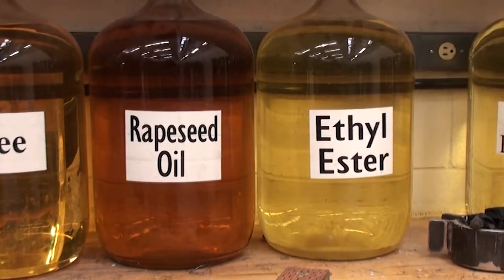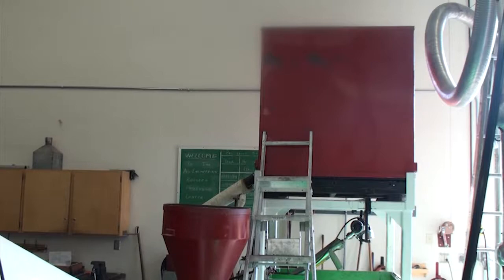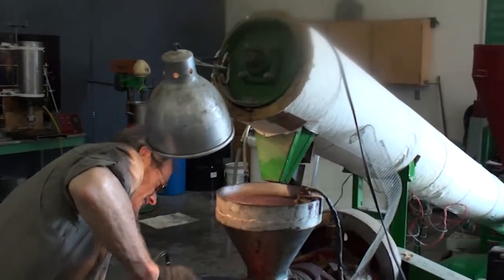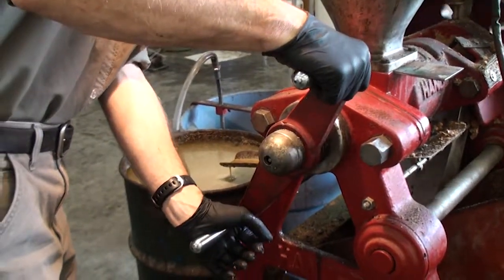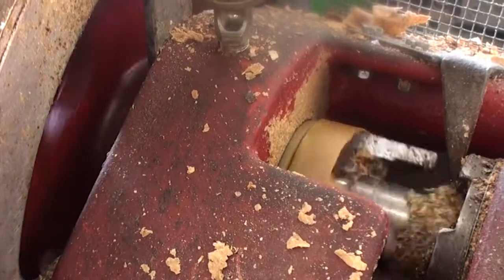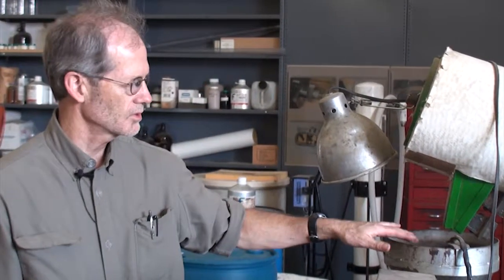It's something like canola or rapeseed or even mustard. The way it's set up, we can dump like a ton of seed up in that bin up there and we have two presses that are both fed by that bin. This particular one has an auger — it's auger-fed and it's also automated. It's got this photo cell here that keeps this hopper full.